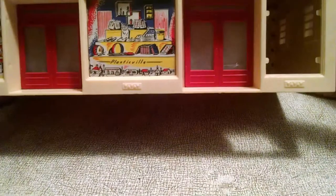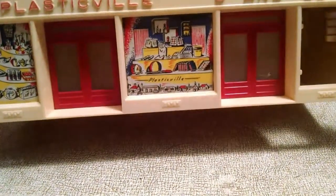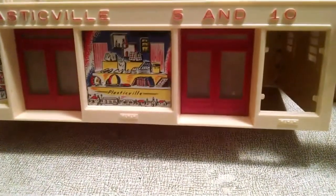One of the things you might notice is that it is missing one of the inserts. I'm going to have to go out and either print one off and make a reproduction or just simply try to find one online. So that's one more thing I need to do to it.